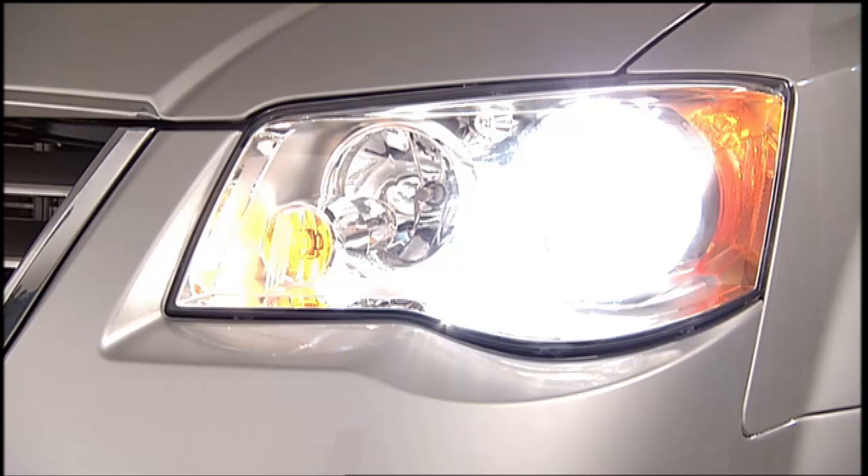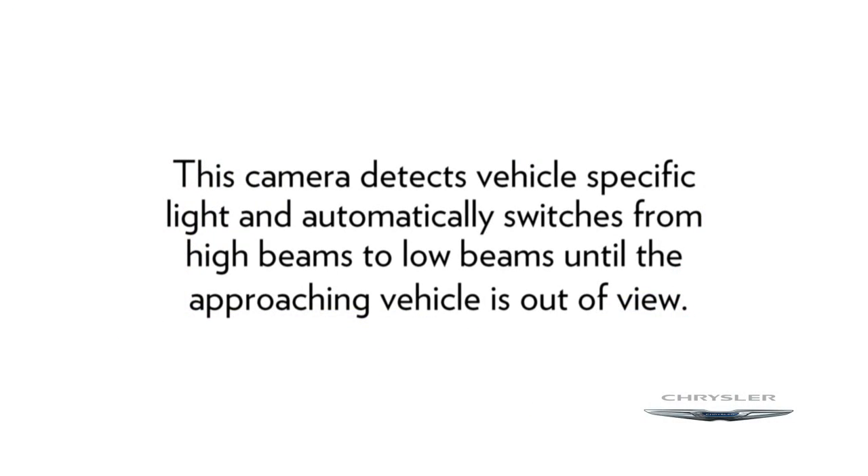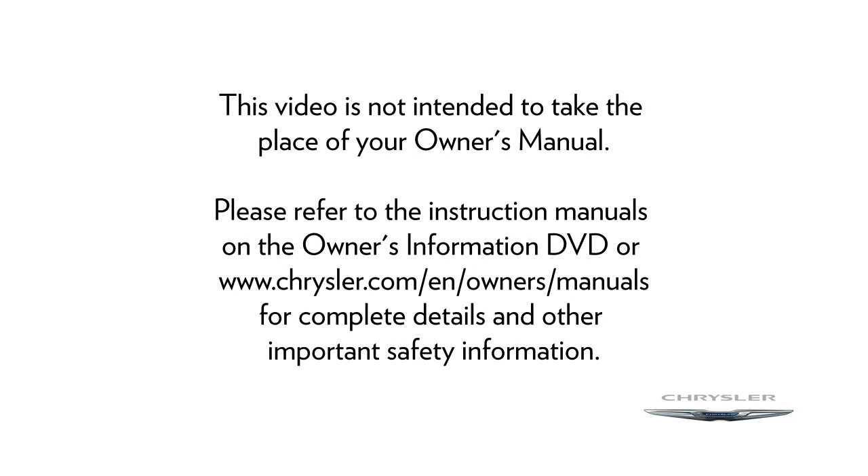Your vehicle may be equipped with automatic headlights. This feature provides increased forward lighting at night by automating high-beam control through the use of a digital camera mounted on the inside rear-view mirror. This camera detects vehicle-specific light and automatically switches from high beams to low beams until the approaching vehicle is out of view. Please refer to the instruction manuals on the Owner's Information DVD or Chrysler.com/EN/owners/manuals for complete details and other important safety information.